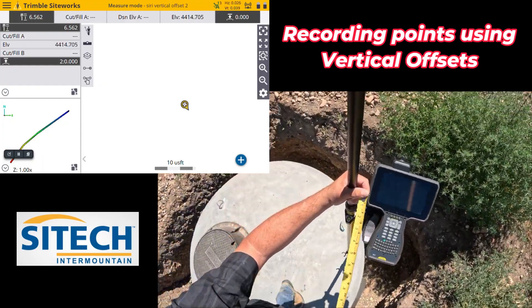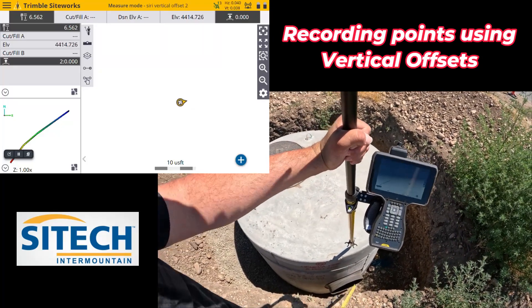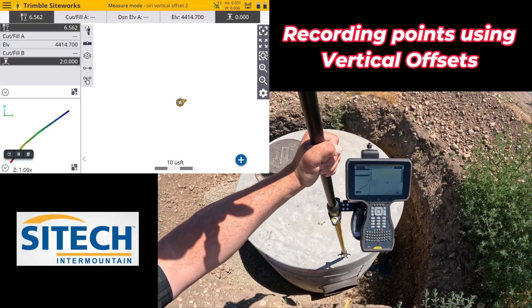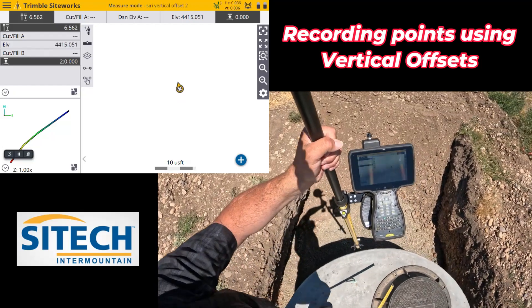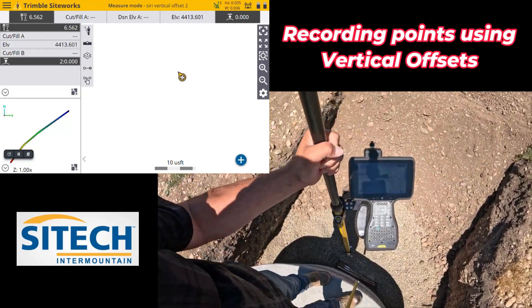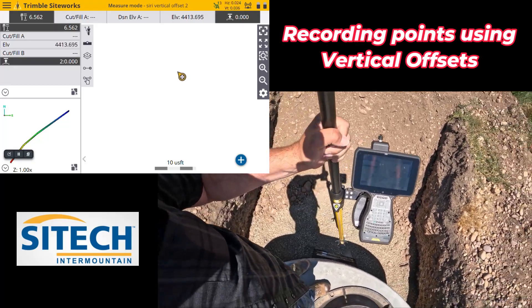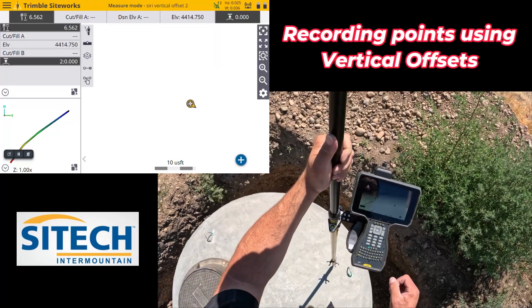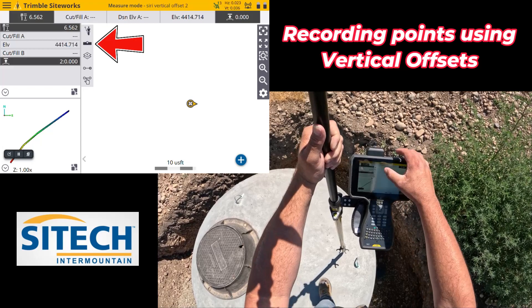Let me show you a scenario where you need to as-built a pipe. This pipe at the bottom is an open-end pipe. Let's say you have an unsafe situation where you can't get down in there and you don't have tilt compensating, but they want the flow line — not just the top of the pipe. If you know the pipe size — these are 18-inch pipes — and they want you to as-built the flow line, not just the top.